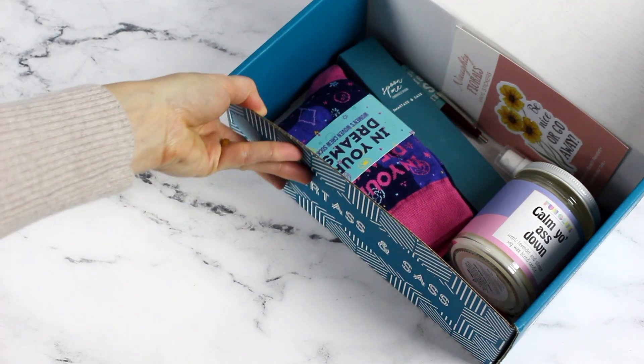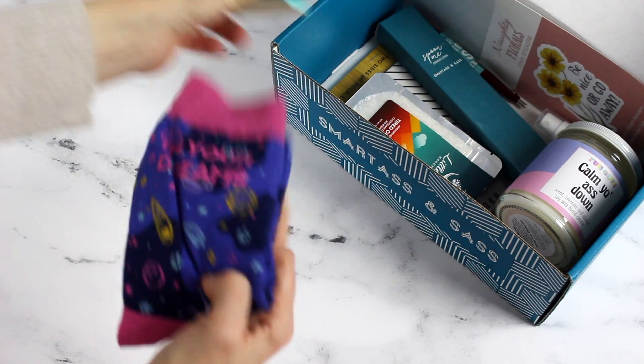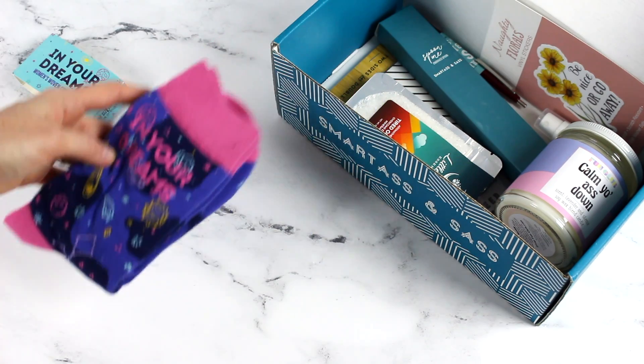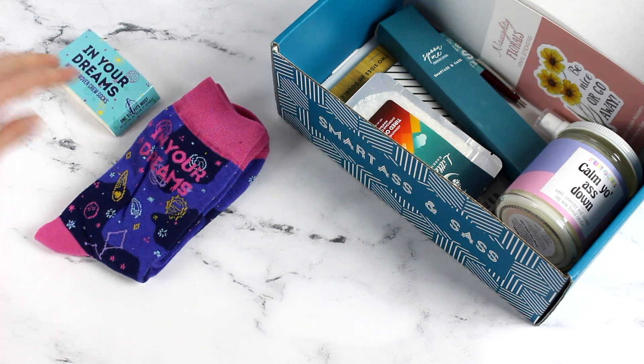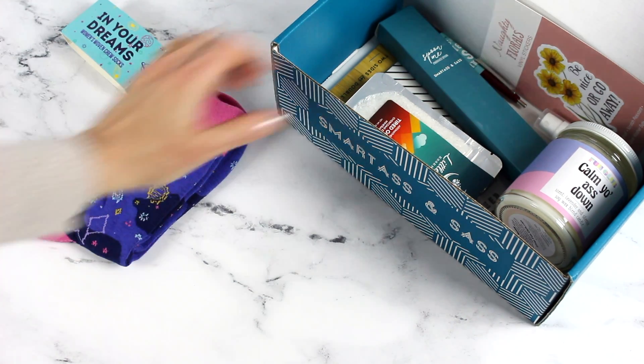First up we have 'In Your Dreams' women's socks. These are so cute! Every time I see socks like this I think of my niece — she's kind of the sassy one in the family, she's hilarious. Some of the items in this box I won't be able to give her, but I always think of her when I unbox it. Those are super cute.